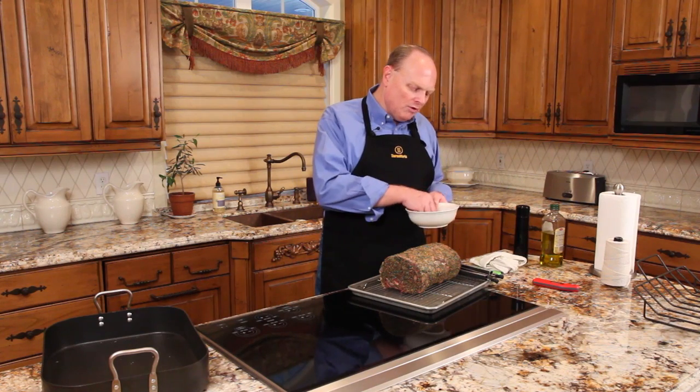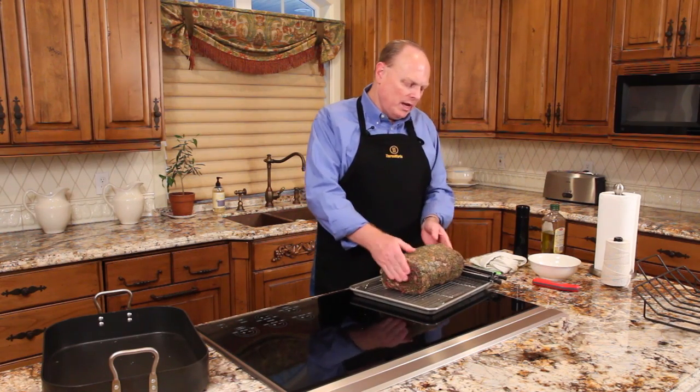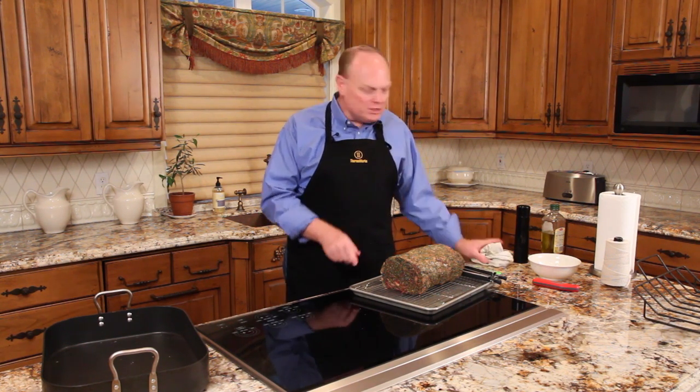We've already rubbed it with olive oil and rubbed it with herbs, of course kosher salt and fresh ground pepper, and we're ready to brown it. We will brown the roast on the stove before putting it in the oven — you'll see one of the reasons why in a minute.